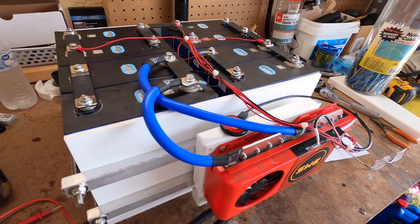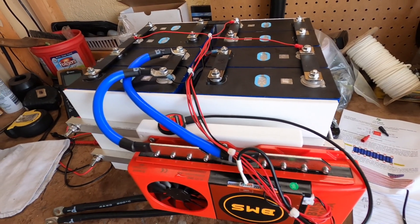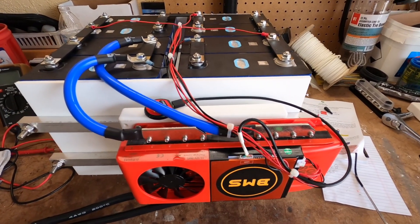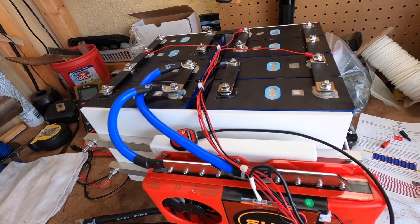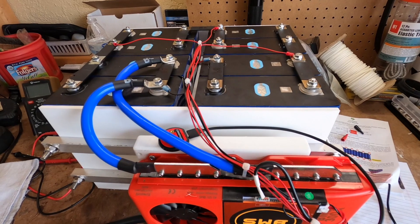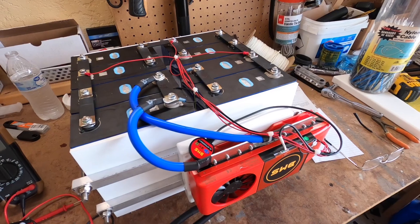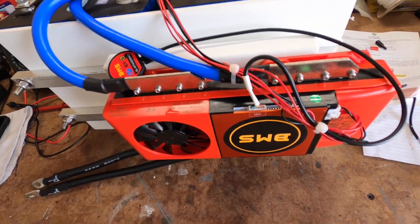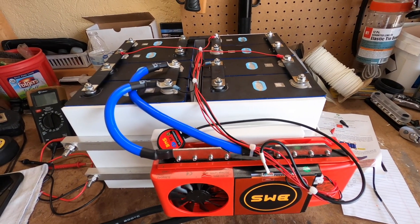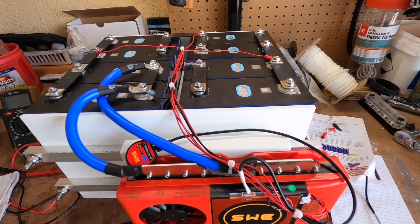So this is a 610 amp hour LiFePO4 battery pack for Island Girl. We've got a 300 amp BMS with Bluetooth, so it'll be able to communicate with the battery to see what's going on. 610 amp hours should be great for our 3000 watt inverter. I've got the individual cell temperature and voltage monitored just to make sure that things don't get overcharged.